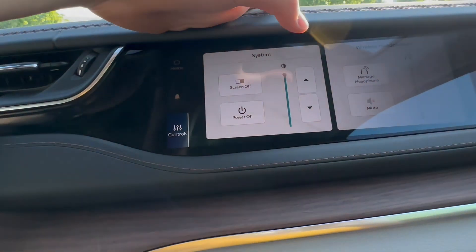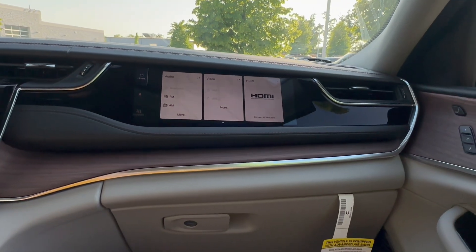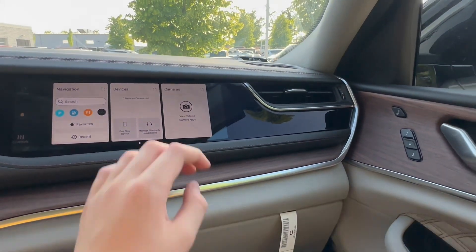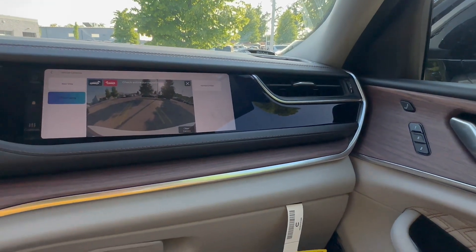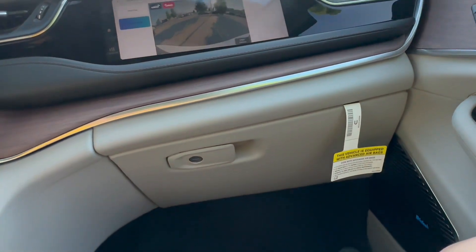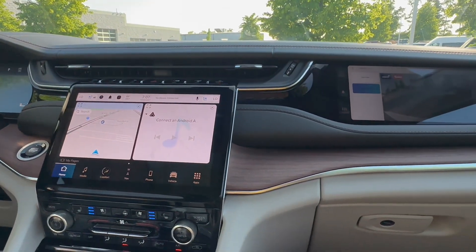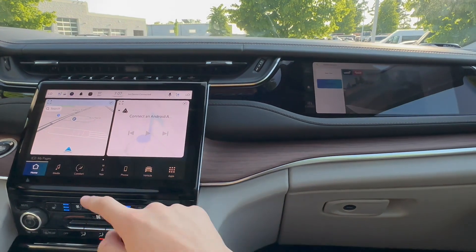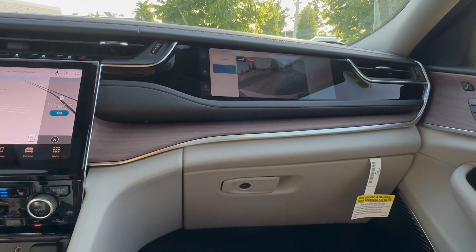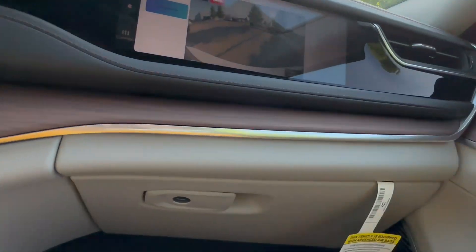These are your settings. You can connect headphones like the new AirPods Max from Apple. Basically what this screen is doing is creating a second display so that the passenger doesn't have to distract the driver. Maybe the driver needs the map open — the front passenger can use this screen independently.